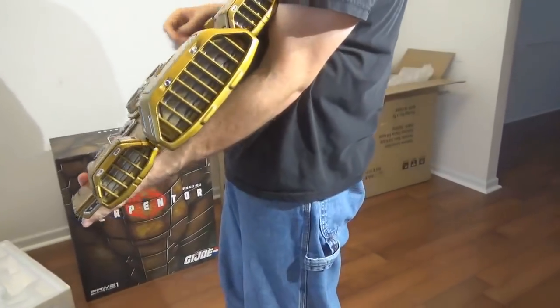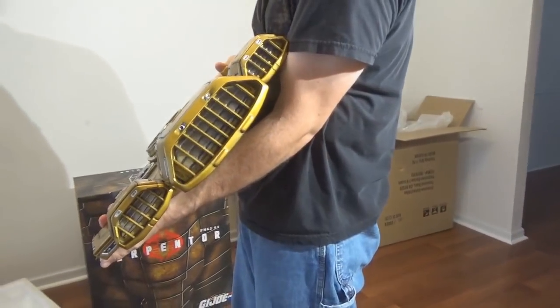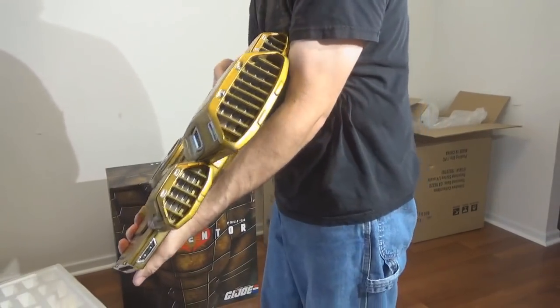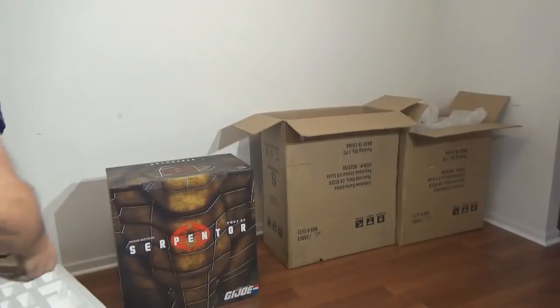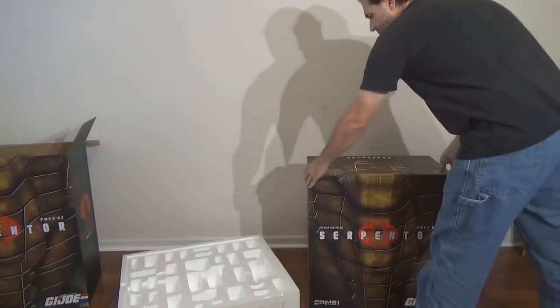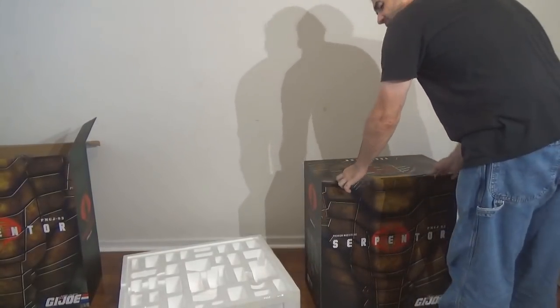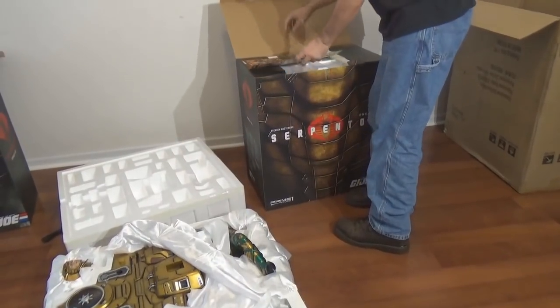That's everything that's in box number one. We'll go ahead and turn over box number two, then lay the pieces out and give it a final go over.